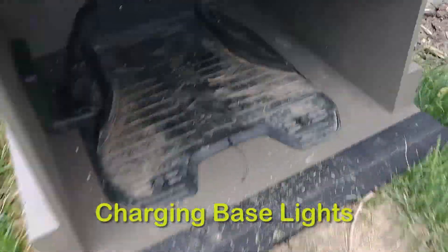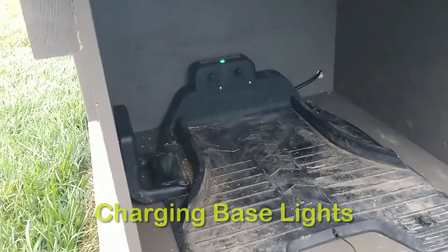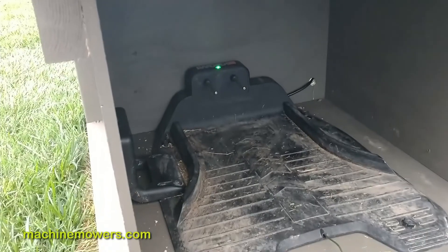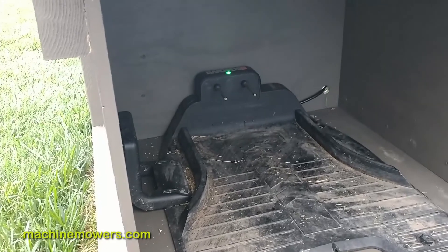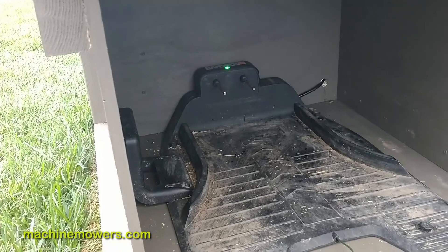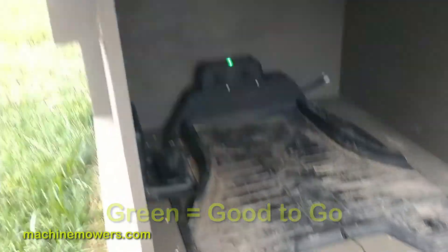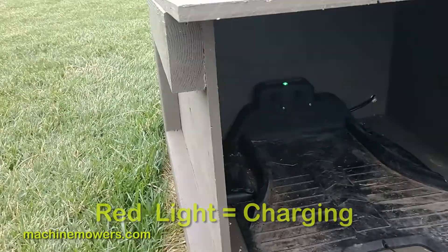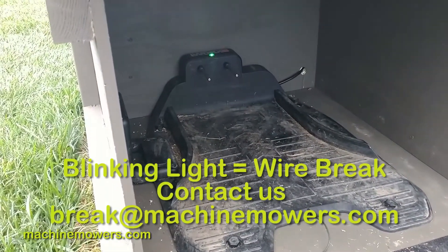There could be other reasons why your robot isn't working. The charging base is in here, secure and well protected with the garage system we have. Back there, right above those two charging prongs, is the light. If the light is green, everything is good to go. If the light is red, it means it's charging. If the light is blinking, you have to call us — that means there's a wire break somewhere.